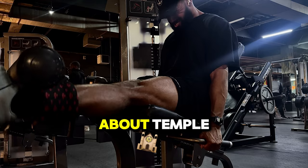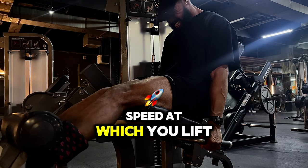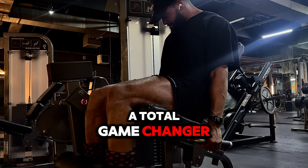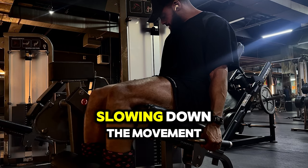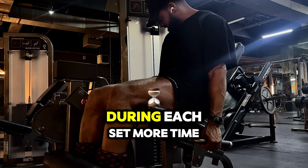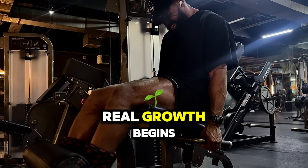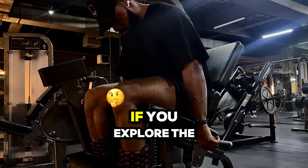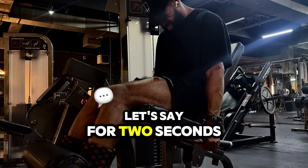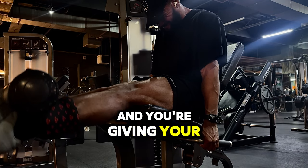Let's talk about tempo. Tempo refers to the speed at which you lift and lower the weight during each rep. When it comes to leg extensions, controlling the tempo is a total game changer. Instead of cranking out reps as fast as you can, slowing down the movement increases time under tension — that's how long your muscles are working during each set. More time under tension means more muscle fibers being recruited and activated, and that's where real growth begins. Focus on a controlled two-second lift, a one-second hold at the top, and a three-second lowering phase to maximize tension.